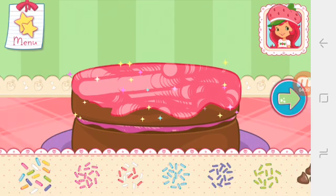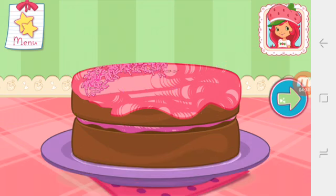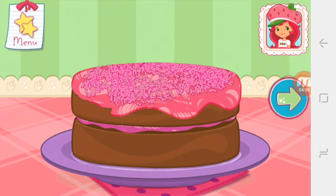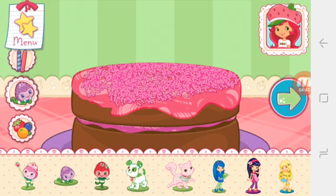Let's add some sprinkles to our dessert. Use your finger to spread them around. Now we can add candles, toppings, and decorations. You can move them, change their size, and turn them however you'd like. If we add candles, we'll get to blow them out.